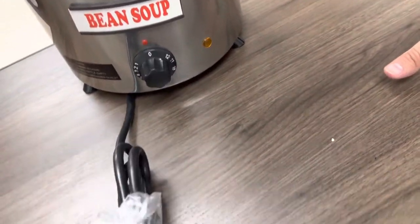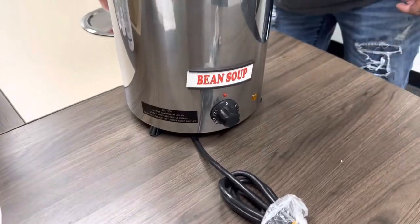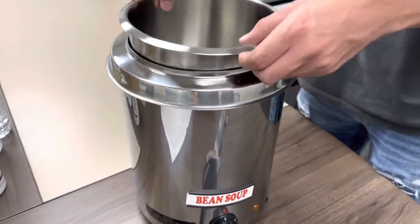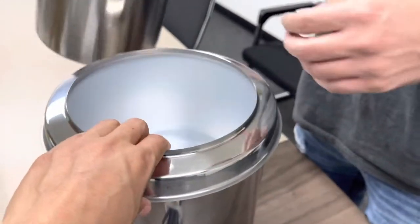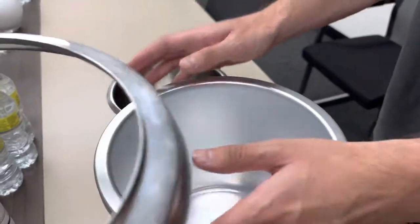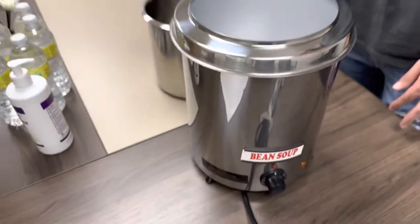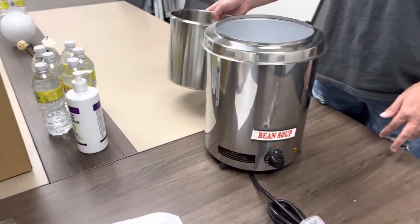This is a standard US plug and runs on 110 volt. You have a lid that will be provided, which you can take off. The bowl is also removable, and there's another cover here to make sure that none of the soup drips into the inside of the warmer.